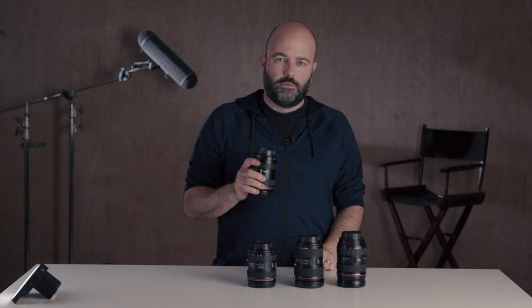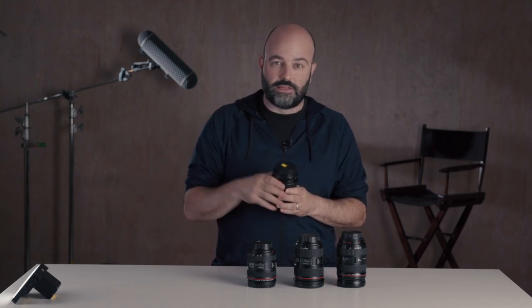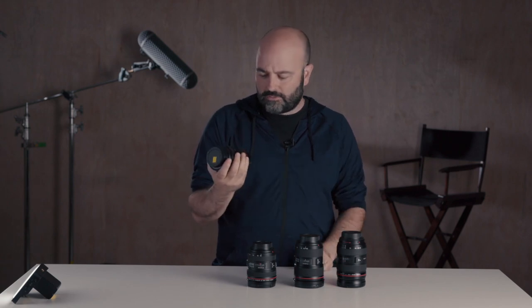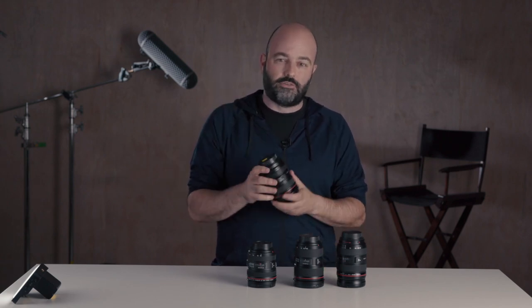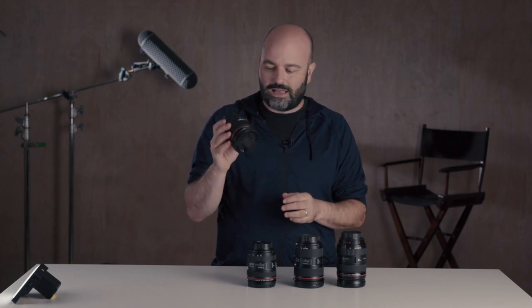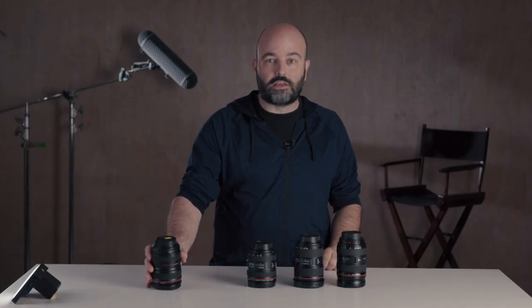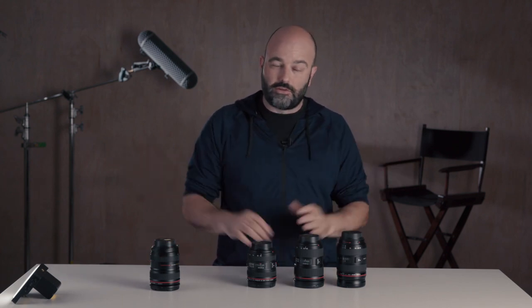It is an f4 all the way through — though when you start to get to the long end of the lens there is a little bit of fall off. But it is a constant aperture lens with good autofocus and something very important: image stabilization. So whether you're on sticks, handheld, or on a shoulder mount, it's a great lens in terms of giving you a nice focal range, and the image is pretty good.